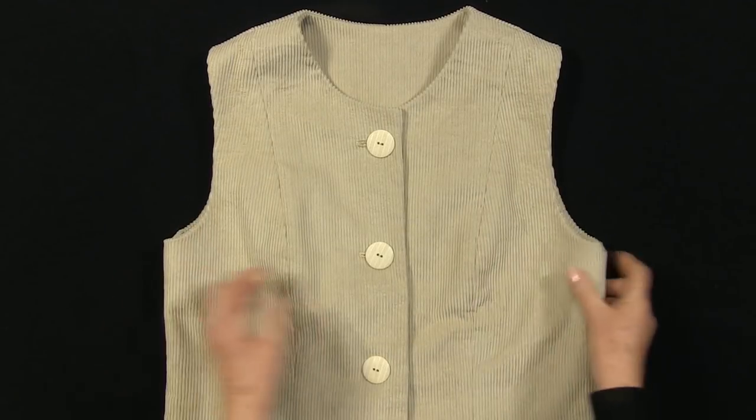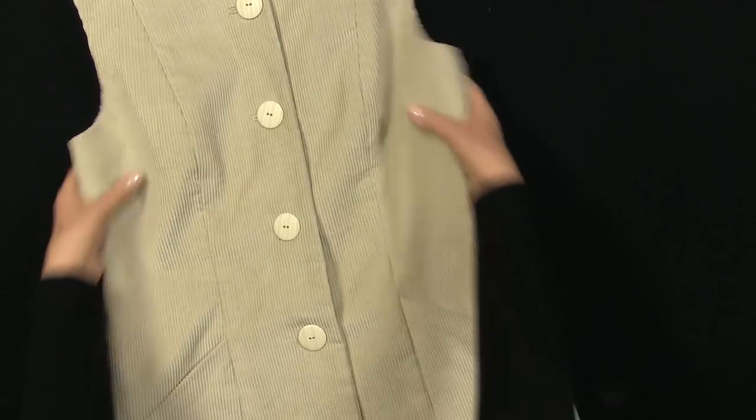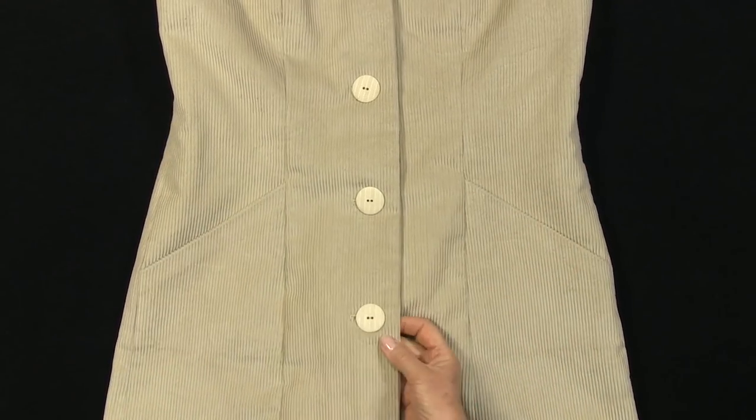The garment will then be finished. You will find this a very useful addition to your wardrobe. Worn with a polo neck sweater and knitted tights it will carry you through to the spring. Make it up in linens and lightweight wools and wear it sleeveless when the weather is warmer. See the links below for my other sew along videos.